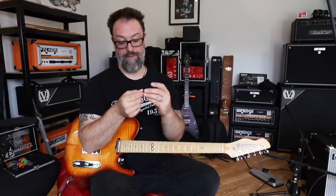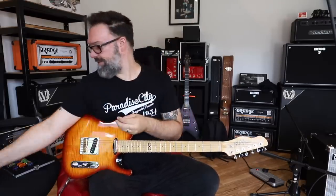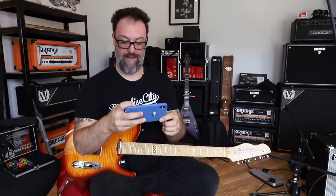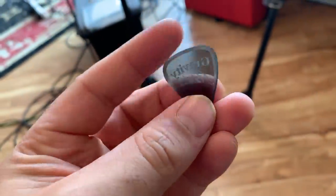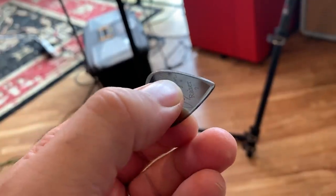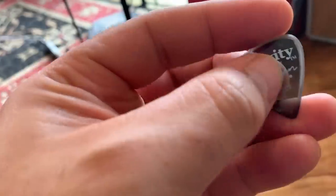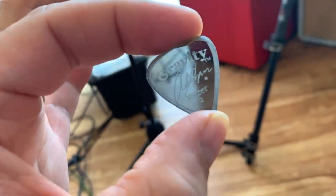We'll start with the Rob Chapman Gravity Pick — I'll film it close up on my phone so you'll be able to see it. Here is my Gravity Pick. You can see the shape: it's really sharp at the end, and the ends are master finished, so they're chamfered off and then roughed — not smooth polished. In my opinion it gives a different, nice soft sound to the attack of the strings. It's the Razor 2 that I use.